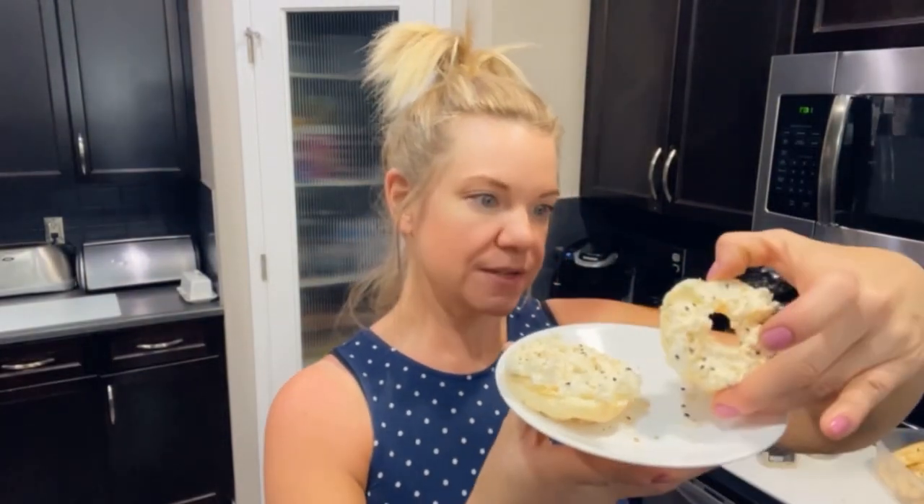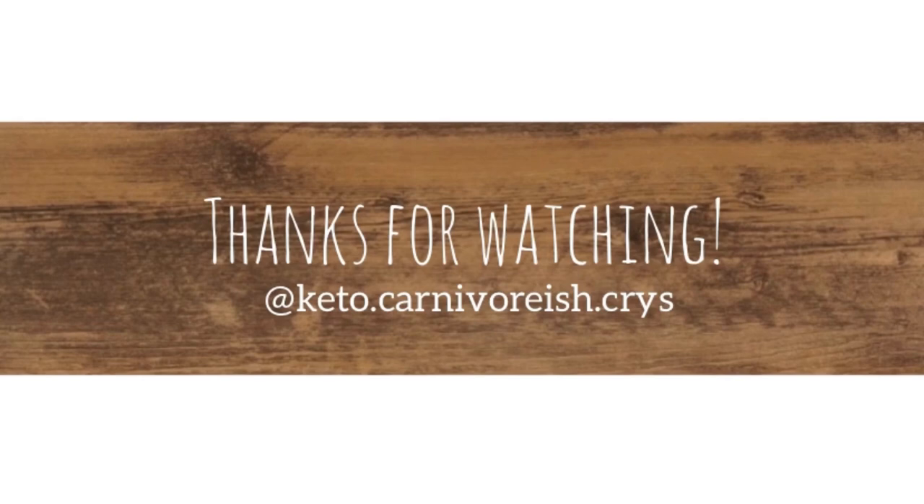I gave it a try on camera and was really pleased with the result. I hope you guys enjoyed this video — if you did, don't forget to give it a thumbs up, subscribe, hit the notification bell, and let me know if you try the recipe. Thanks for watching!